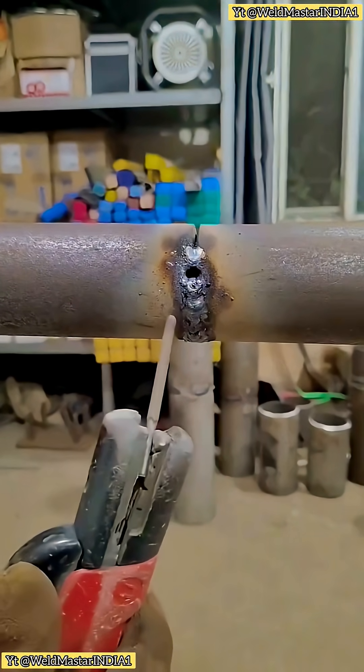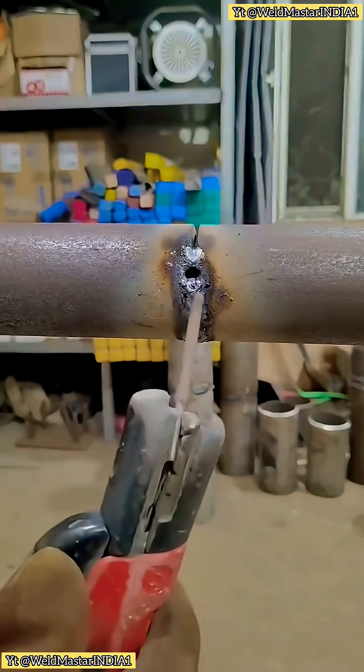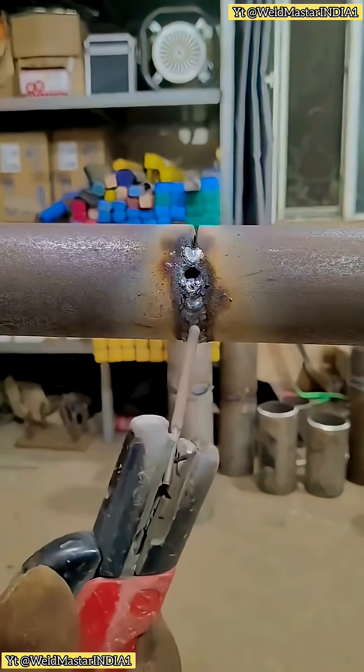For this kind of work, we can't use continuous welding. The most reliable method is intermittent spot welding, adding it one spot at a time.